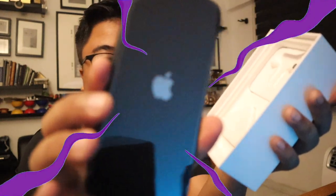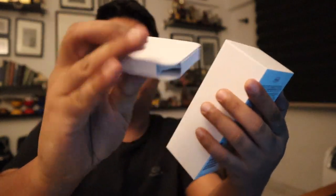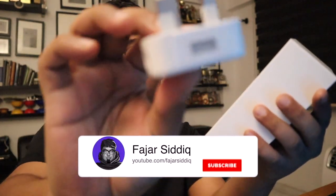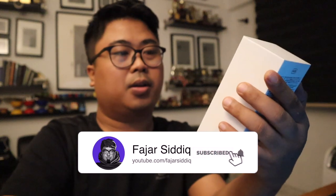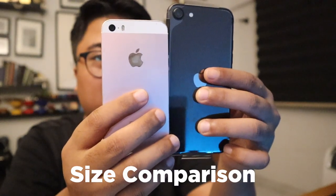Check this out — it came with the earpiece right here, and definitely the USB plug and the cable as well. Look at the size I have here. I have a pink rose gold iPhone SE here and the new one is much larger, and it's really light.